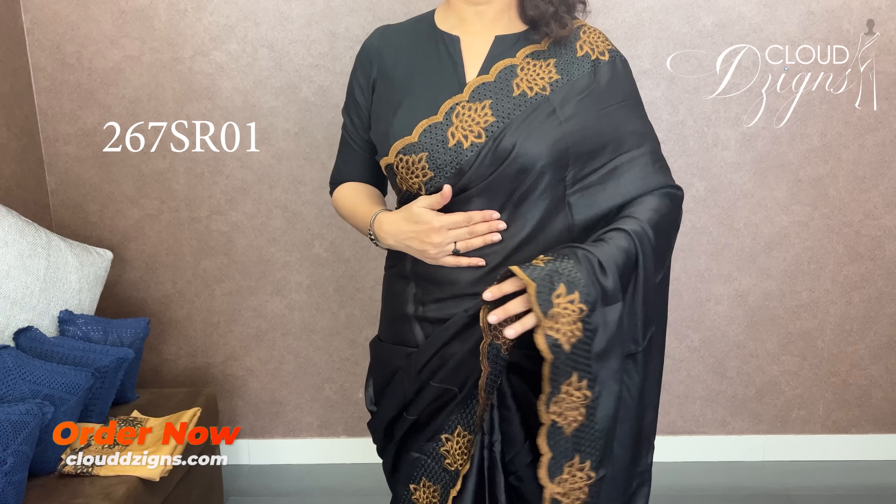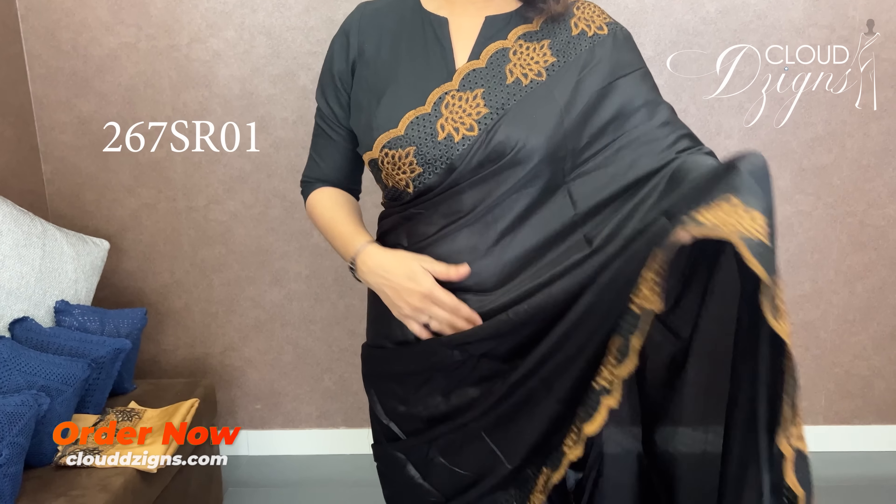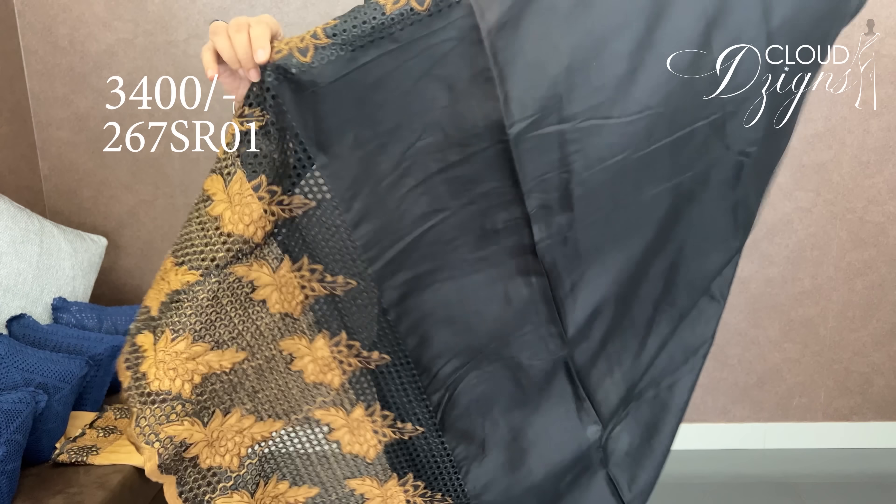It's a honeycomb cutwork pattern. The border is on both sides, with a plain body. It is a liva silk fabric. We can line the cloth — it's cutwork.